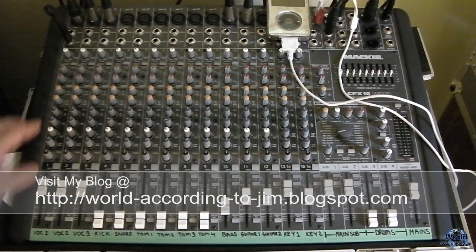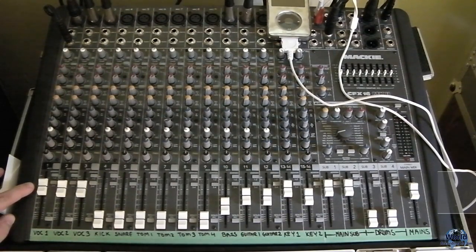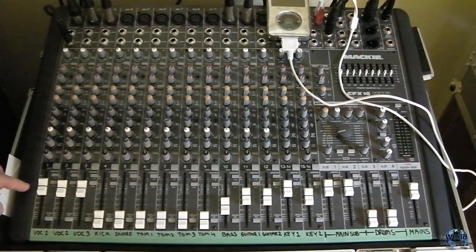If we isolate the first channel, which is the main lead vocals, what you have is a fader and you'll see a U or a zero. That's unity gain and that's where you want to have most of your faders. You're going to have to drop a couple below, but you really want to avoid going any above.